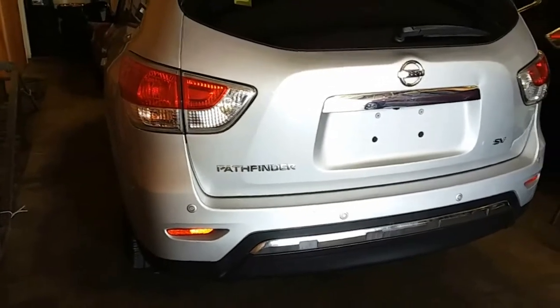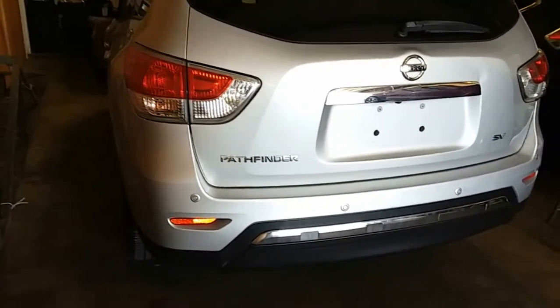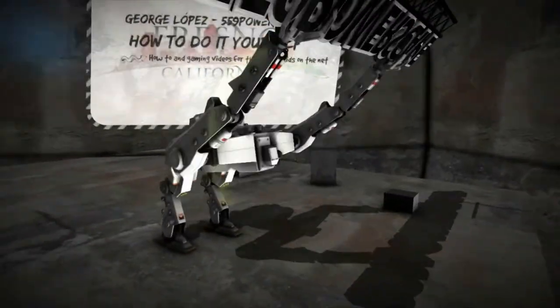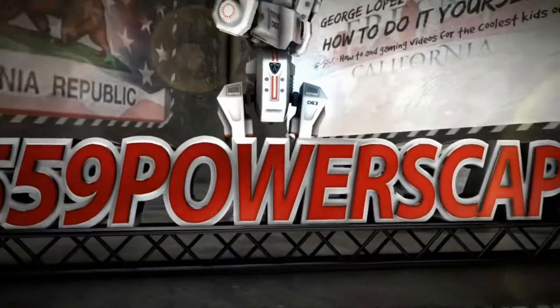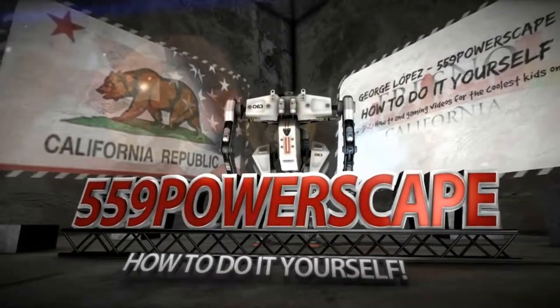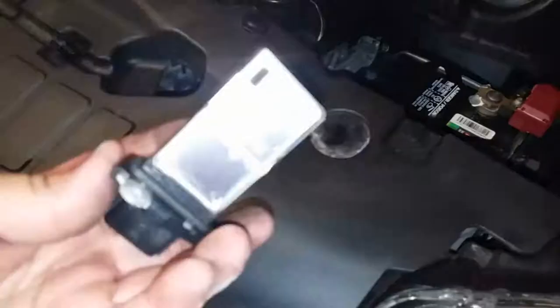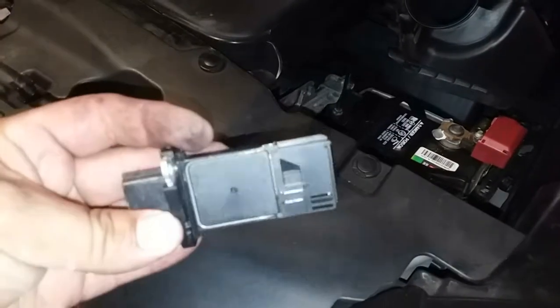Today we're going to install a new mass airflow sensor on a 2013 Nissan Pathfinder. I recently made a video on how to remove the mass airflow sensor on this 2013 Nissan Pathfinder — now we're going to install the new one.